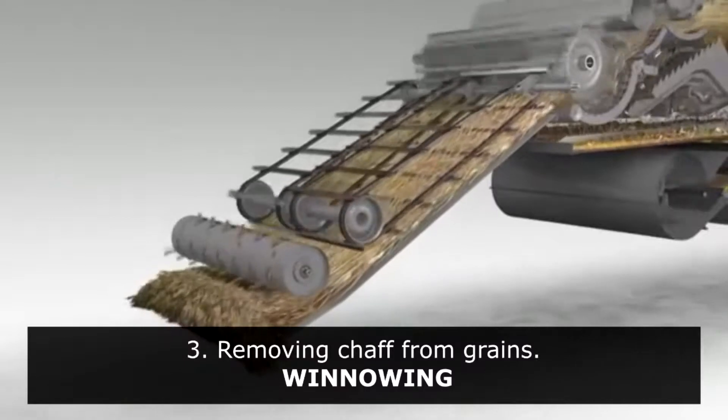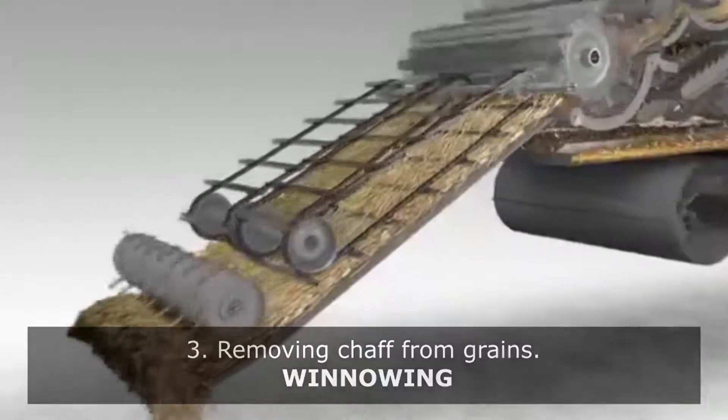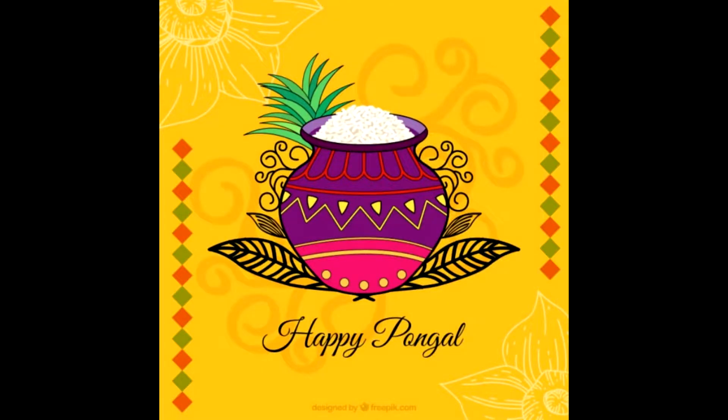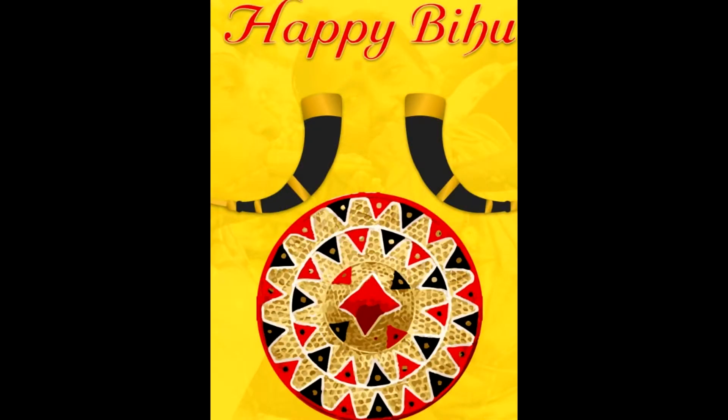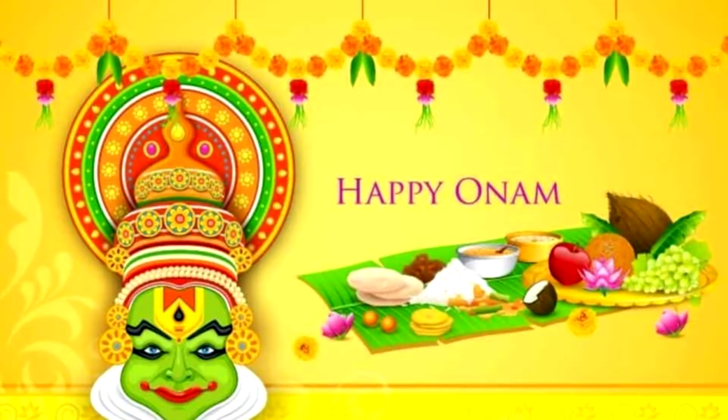After harvesting, grains can be sold for economical gains. All over the world, harvest season is celebrated with excitement. Pongal in Tamil Nadu, Bihu in Assam, Holi in Punjab, and Onam in Kerala are a few harvest festivals celebrated in India.